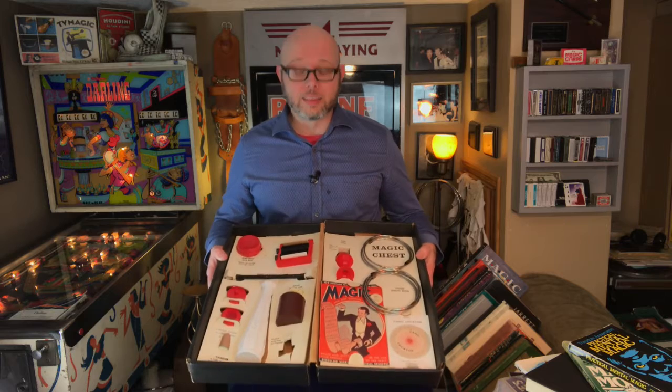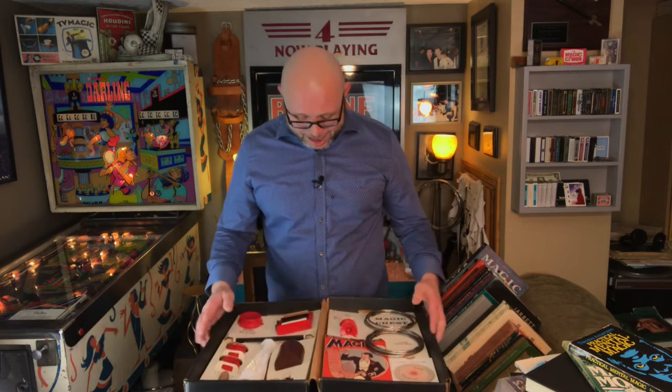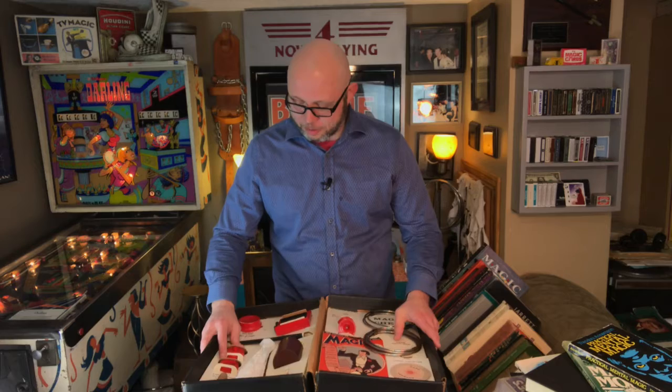This is a very cool kit. I really like it a lot. So yeah, it's fun. I'm so happy that I was able to show that to you.